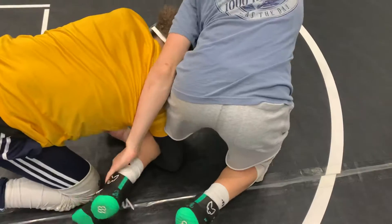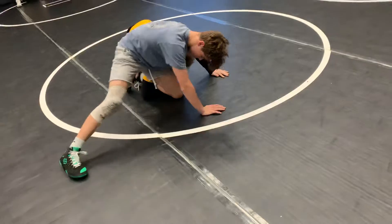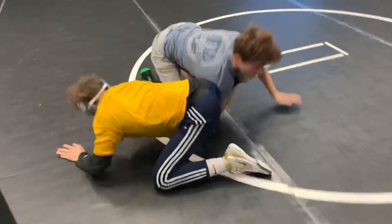Eric's going to move his knee up above Darius' arm. He's going to post that outside leg. Darius is going to kind of drive into him and Eric's going to spin out — spin out right there.